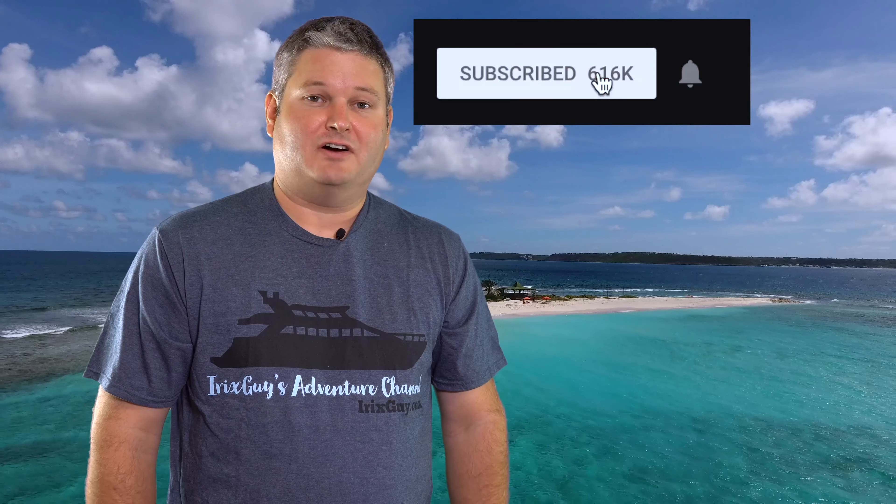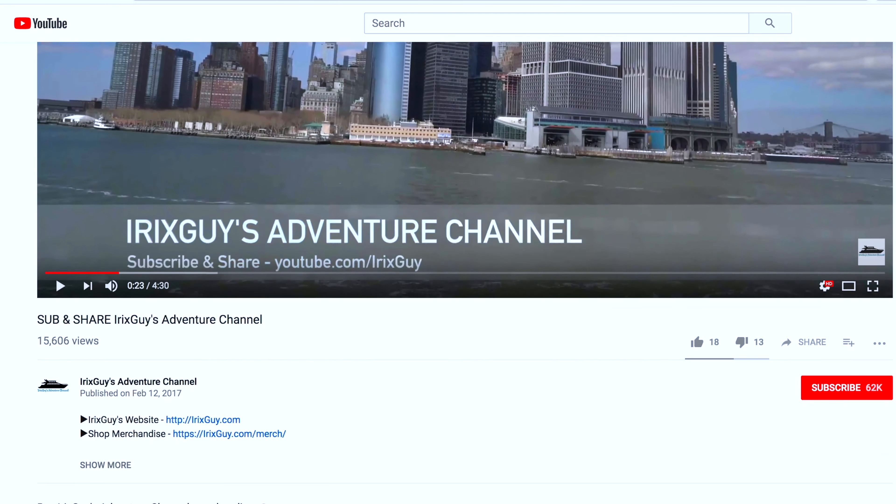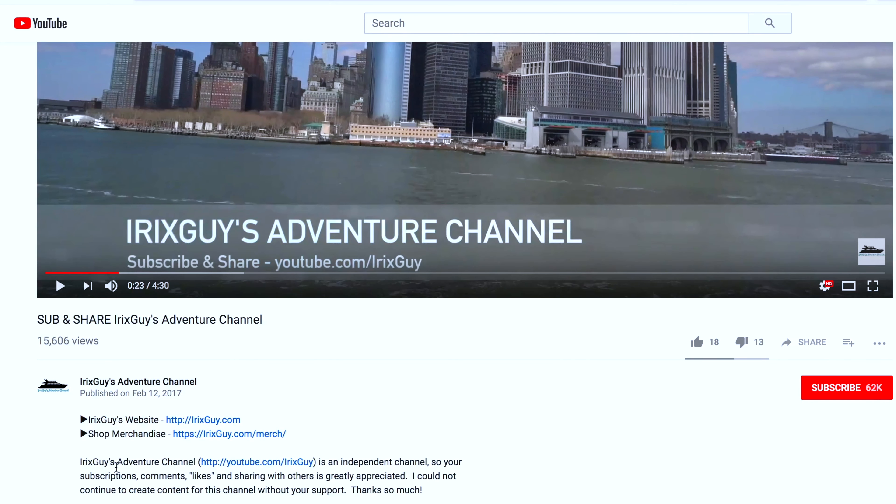Thanks for your viewership and y'all have a good day. iRick Skye here — thanks again for your viewership. Be sure to subscribe to my channel if you haven't already and ring that bell icon to be notified whenever I post another video. If you're looking for iRick Skye's Adventure Channel merch, like this t-shirt and a lot of other cool stuff, expand this video's description — you can find it all there. Y'all have a good day.